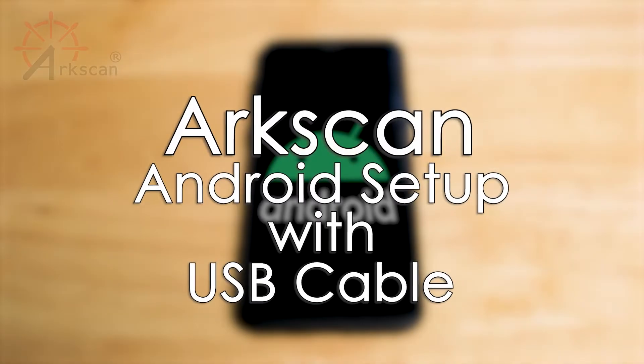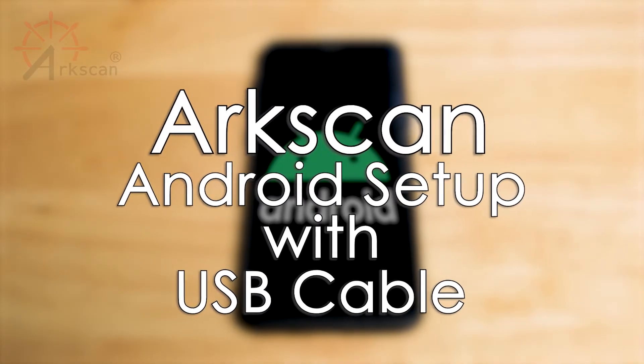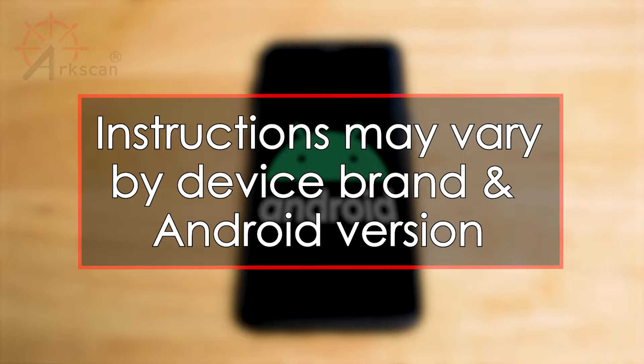In this video, we will demonstrate how to set up your ArcScan label printer to print from your mobile Android device via a USB cable. Please note that the instructions may vary slightly depending on the brand of your phone and the version of your Android.